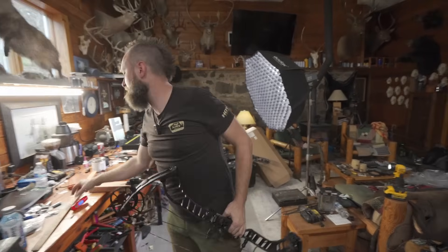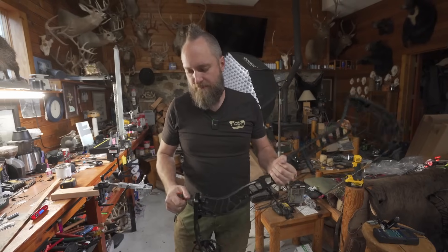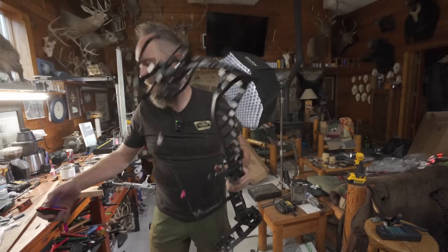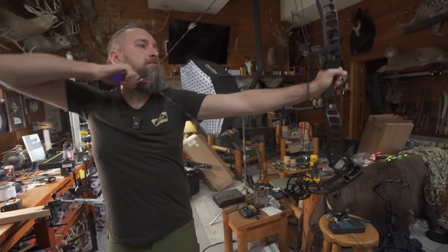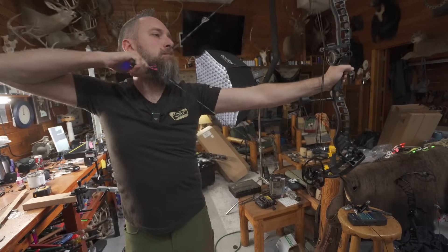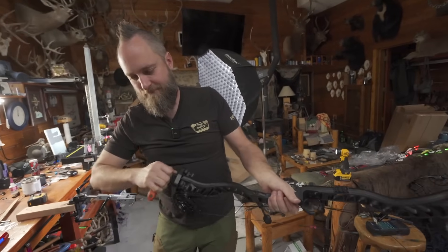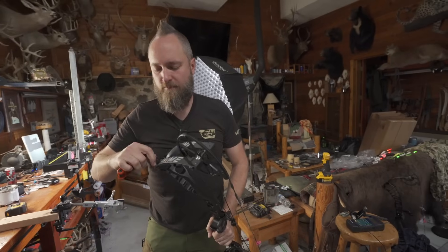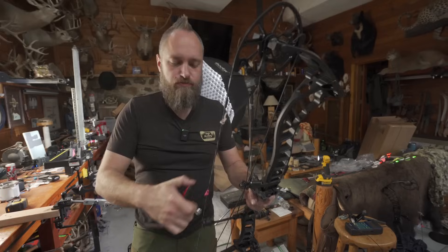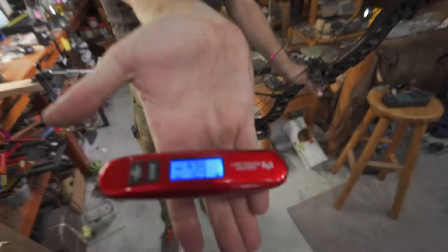70.3 — I almost don't have to touch it, but I've got to give it just one little tiny nudge. I've got to get it within 2 tenths of a pound. 69.8 — that is within 2 tenths.